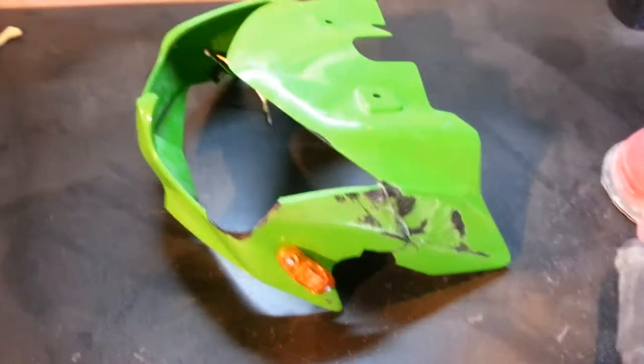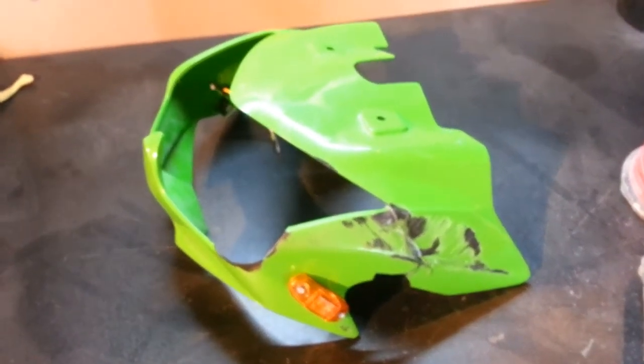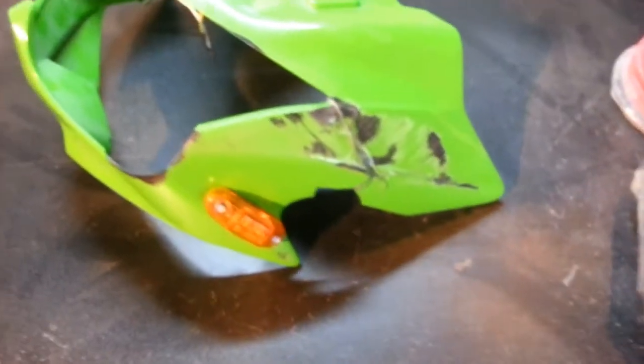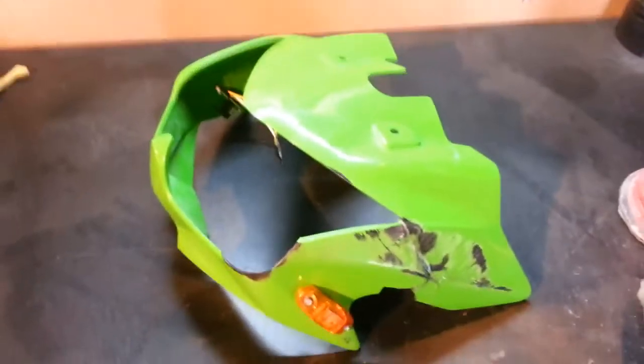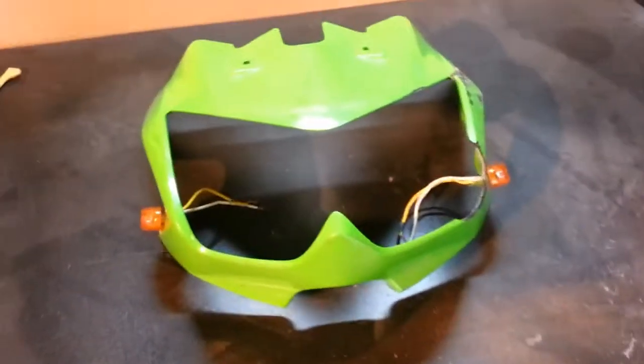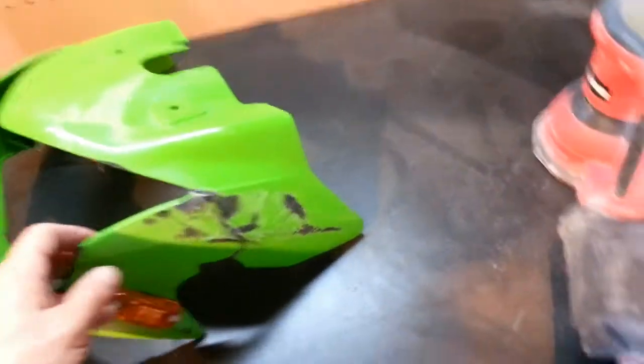Hey, so this is Ty from RoninCustoms. I figured I'd try doing videos instead of pictures - I think it gives a better impression of what the damage is that I'm fixing. This is a nose from a Kawasaki Z1000, I think it's an '04 or something like that.